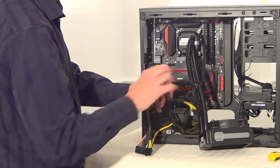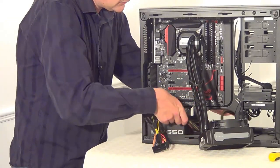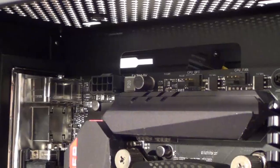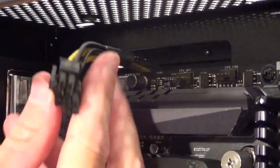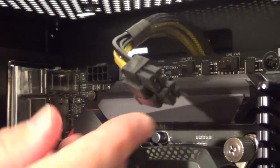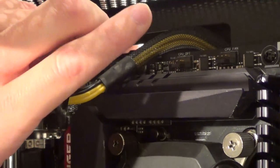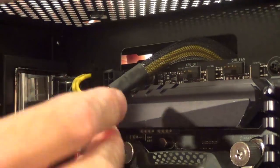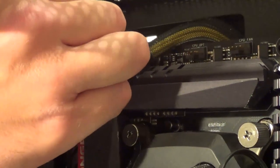Take the CPU cable and run it through the hole in the motherboard so it runs around the back of the motherboard and out through a hole in the top. Thread the CPU power connector through the top of the motherboard — the clips need to go at the top of this connector. You can do these one at a time to make it easier. Thread it through, plug it in, and it clicks into place. Then take the second one and plug that in as well — both clicked into place.